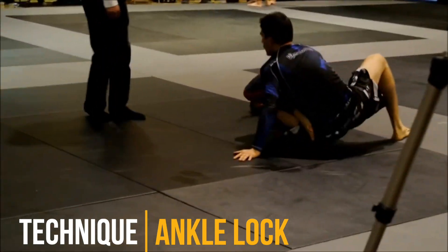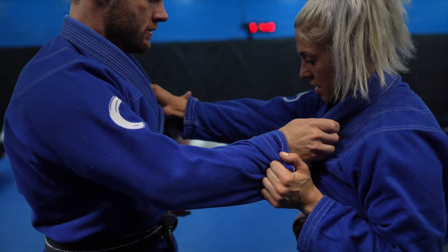This was the same setup as the last ankle lock. X-guard is a very powerful guard for sweeps and leg locks.